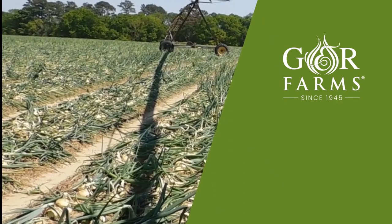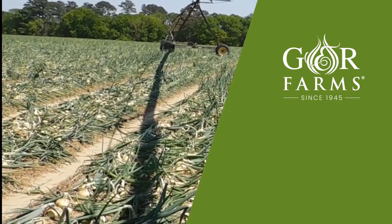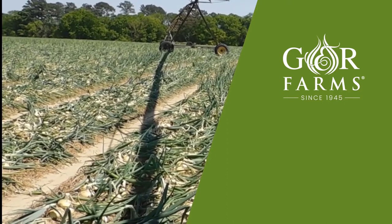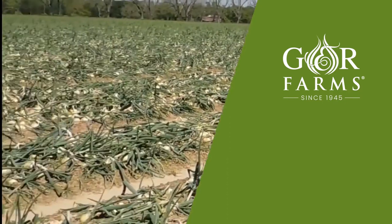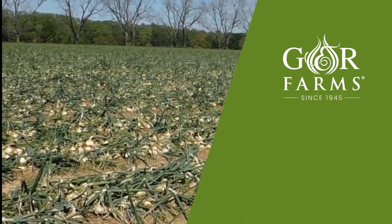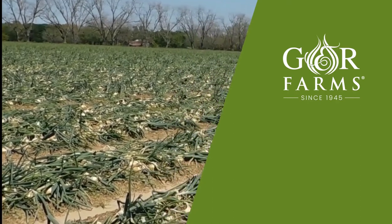These onions will sit a couple more days before we actually plow them up, which is the first stage in our harvest process. Those onions are tops down and are getting the nutrients pulled out of the foliage back into the bulb, which helps give more weight to the onion and better shelf life.